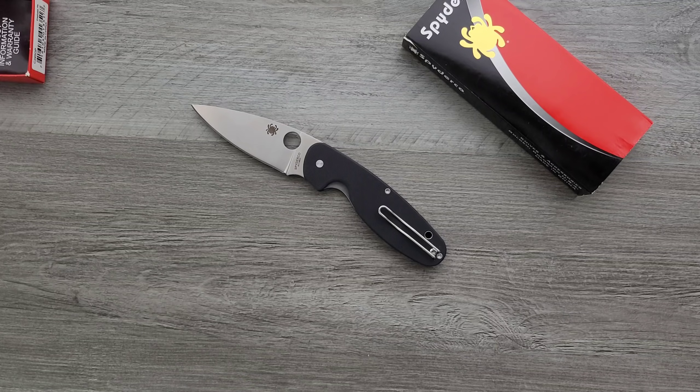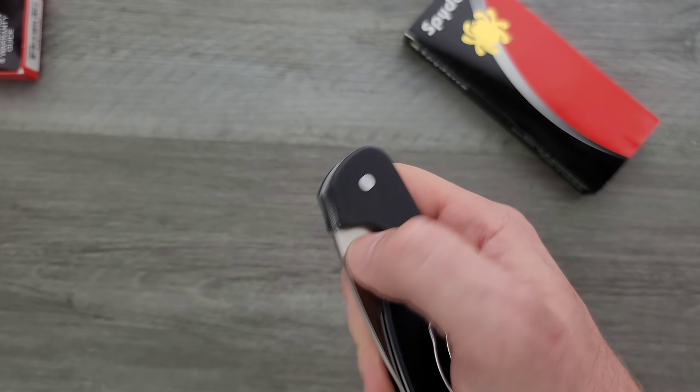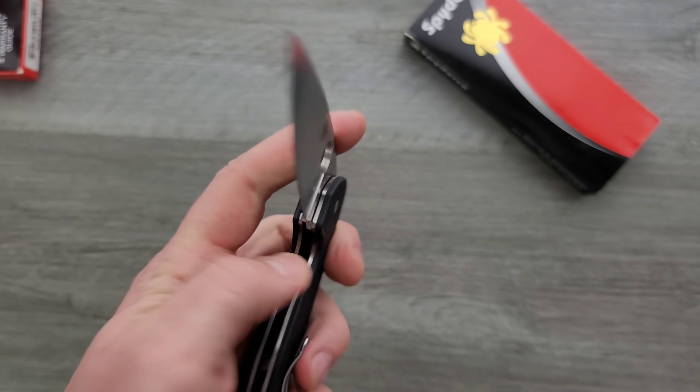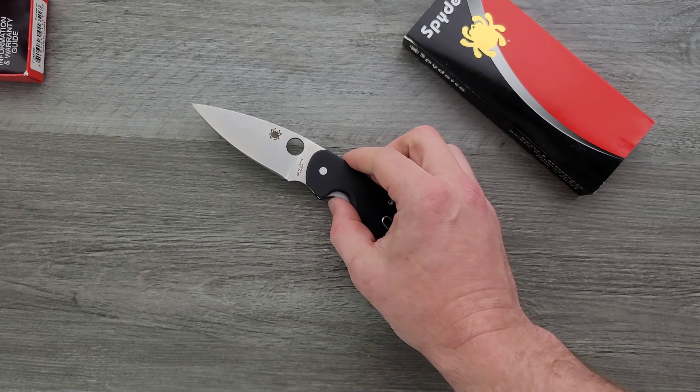On the opposite end of the spectrum, you take a steel composition that's nothing special and then you take a blade geometry like Spyderco's leaf-shaped blade here — it's going to balance that out a little bit. It doesn't correspond exactly, but that's a good example of just looking at the teeter-totter there.